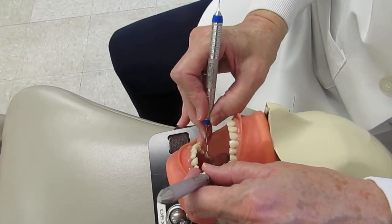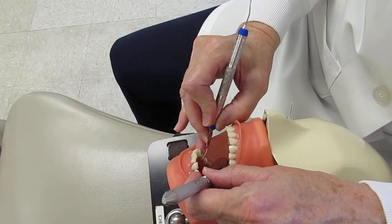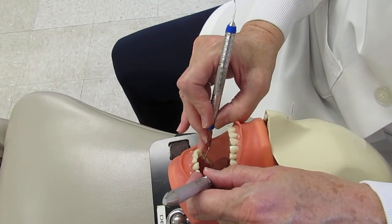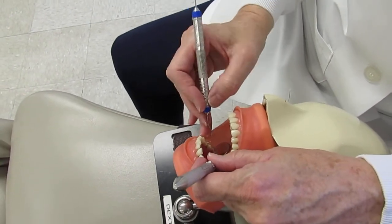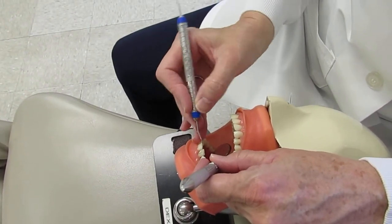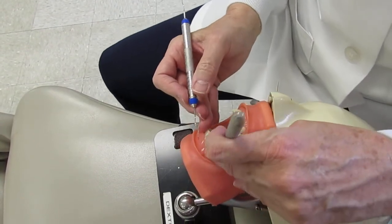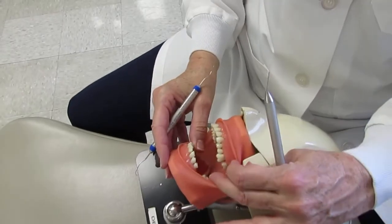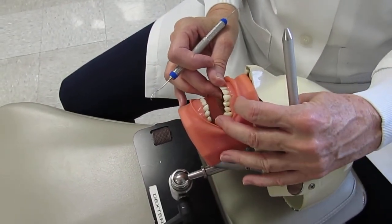Repeat that for teeth 29 and 28. Remember it's a light grasp. Sometimes strokes are multi-directional — horizontal, then oblique, then vertical. The anterior sextants haven't been covered yet, so there will be a pause before demonstrating those.